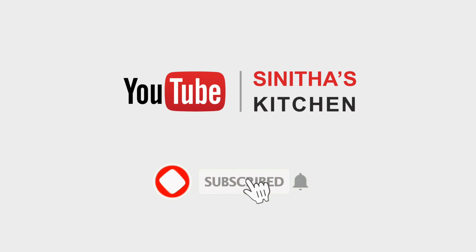Hi friends! Welcome to Syntha's Kitchen. If you want to subscribe to this channel, click the bell icon and subscribe.